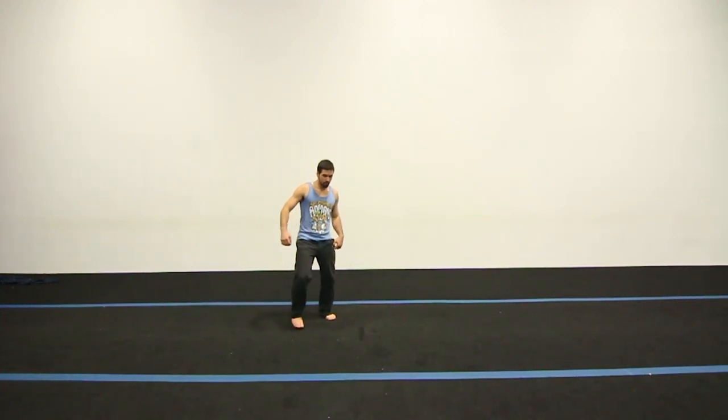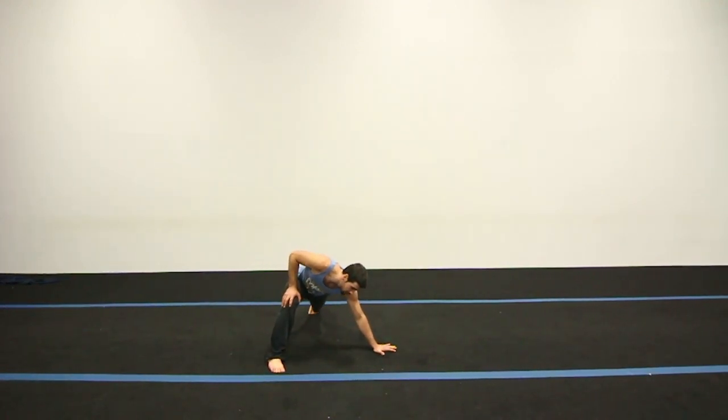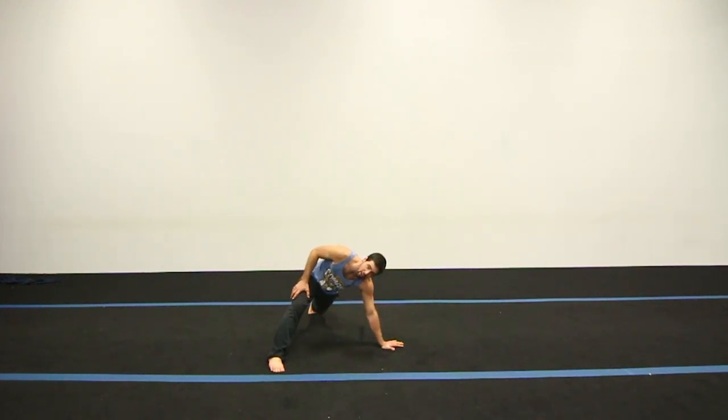So as I said, have that foot forward, put the hand here, and this knee comes through and around about here. You want to practice that a few times.